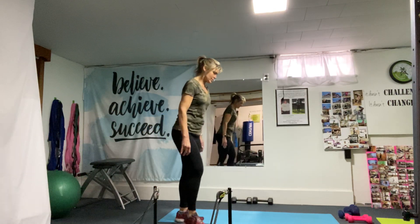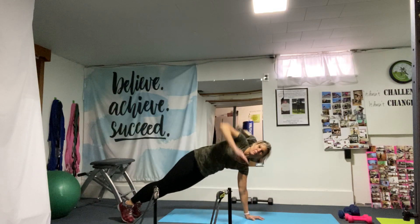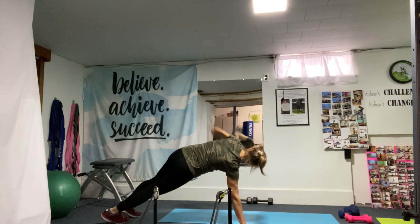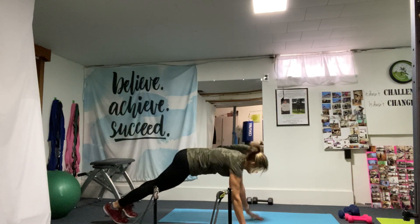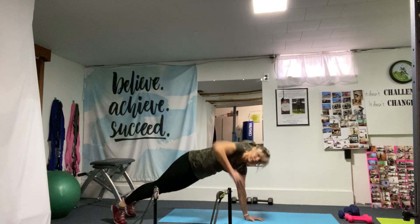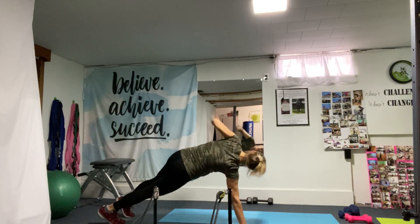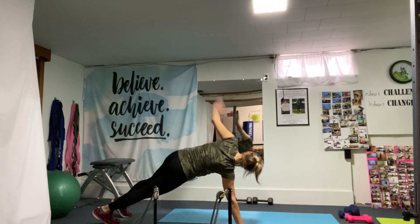Then we're going to go right into T-stands or twist-ups. On the floor like this, you're going to twist up and rotate. Keep breathing — getting the obliques. If this is too much, you can hold the plank position.